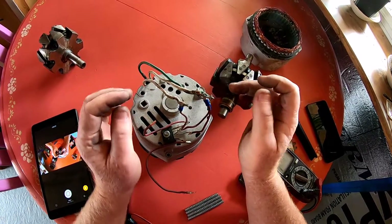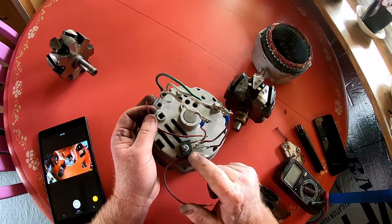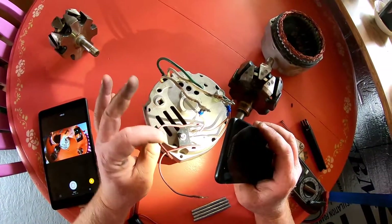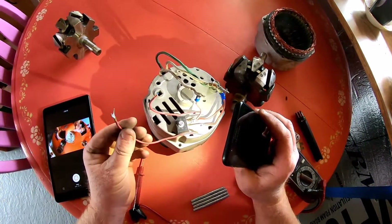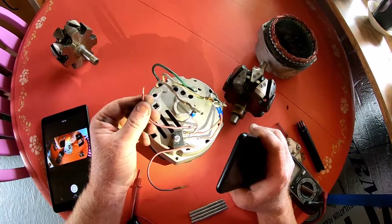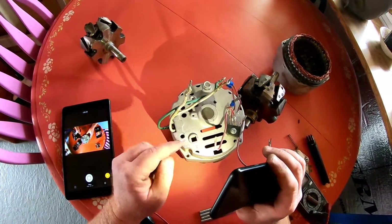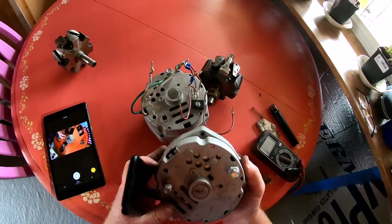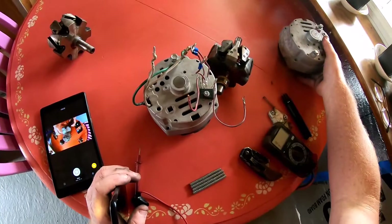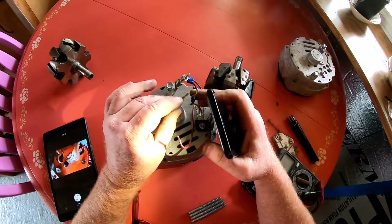We have our three-phase power hooked to the three-phase inputs here. This is your negative pole and this is your positive pole for your DC current. The negative you can just ground out to the case. For the positive, you hook it to the field tab on the alternator. I'm using two alternators to explain this but it shouldn't be too difficult to follow.